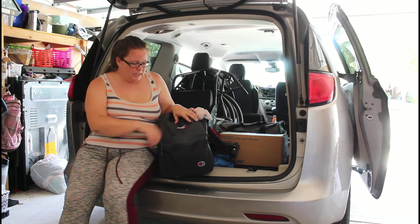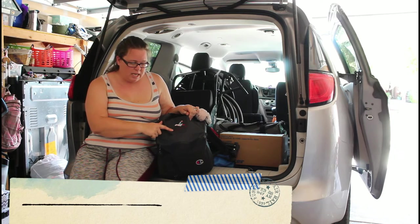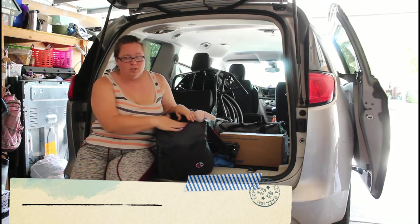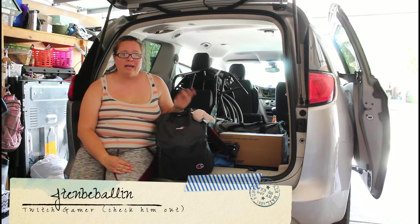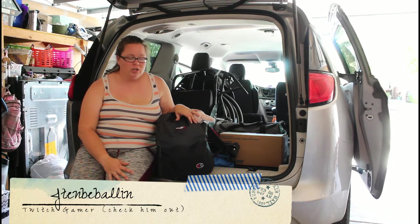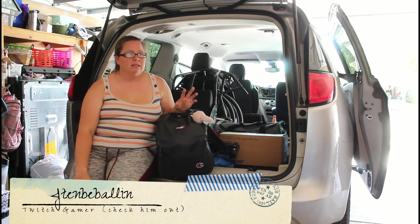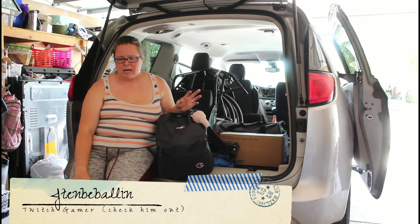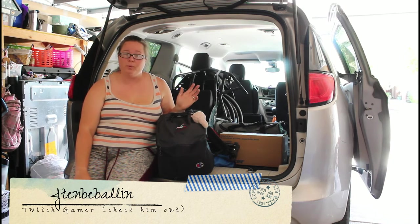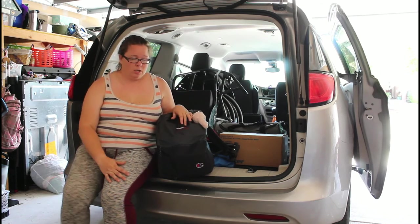This backpack was a gift from a friend of mine named Justin — J10B Ballin. He's a gamer and I actually won this on his channel, so shout out to him. If you're a gamer and like watching game streams, you can find him on Twitch at J10B Ballin.